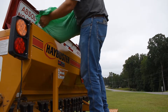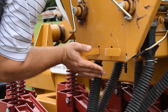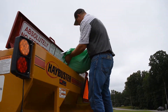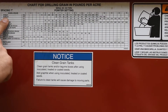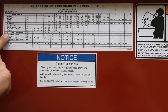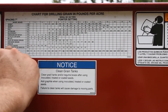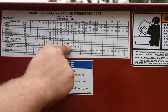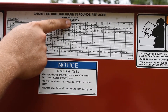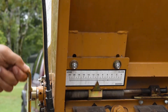Add the seed to the seed box as you prepare to plant. Remember to ensure that the clean-out slides are closed prior to putting seed in the box. Use the chart located under the seed box lid to obtain the correct pointer setting for the forage that you desire to plant. For example, if we desire to plant fescue at 23 pounds per acre, we need to set the pointer to 8. Adjust your pointer to the desired setting, which in this example is 8.